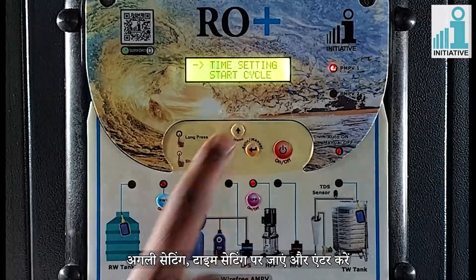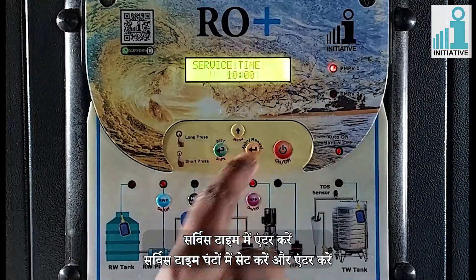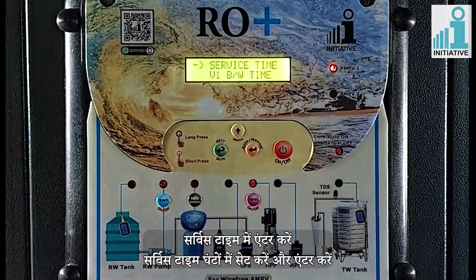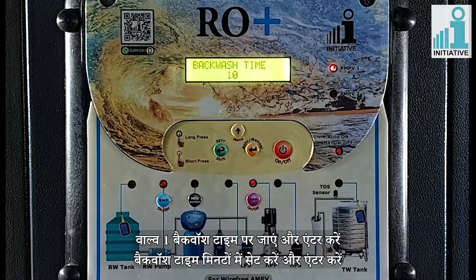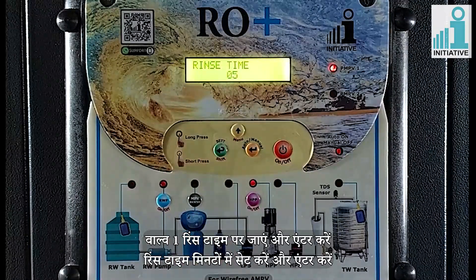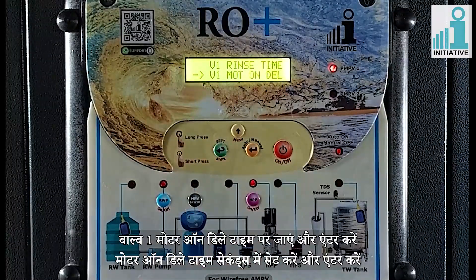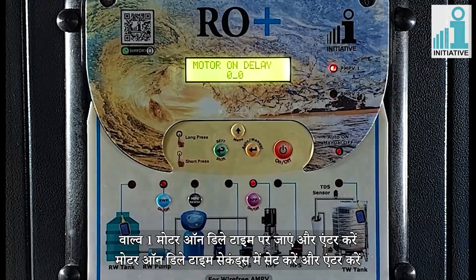Go to the next setting of time setting and enter. Enter in service time and enter the service time in hours, then enter. Go to valve 1 backwash time and enter the backwash time in minutes and enter. Then go to valve 1 rinse time and enter the rinse time in minutes and enter. Then go to valve 1 motor on delay time and enter the motor on delay time in seconds and enter.